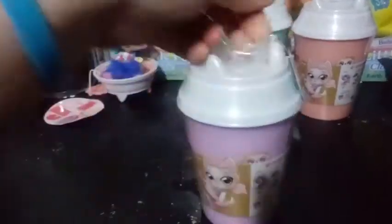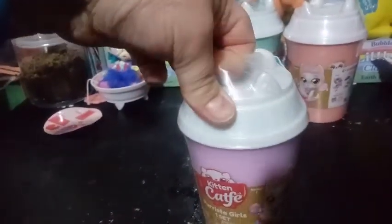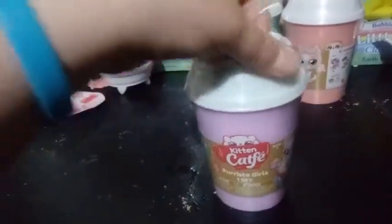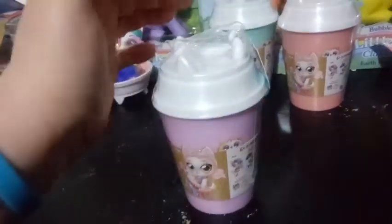We only have one girl so far that I've shown you guys in the other video if you want to check that out. I liked her pretty much. I don't know if I mentioned it in the last video, but these are — I found them at Walmart and they were $9.95, or $9.99, or $9.98. Either way, they're about $10 a piece.